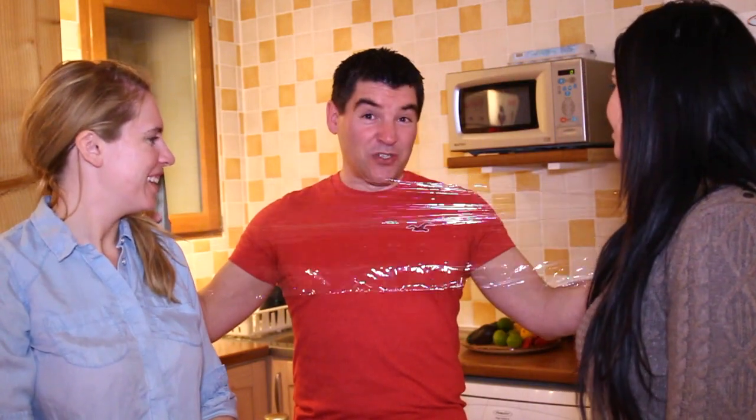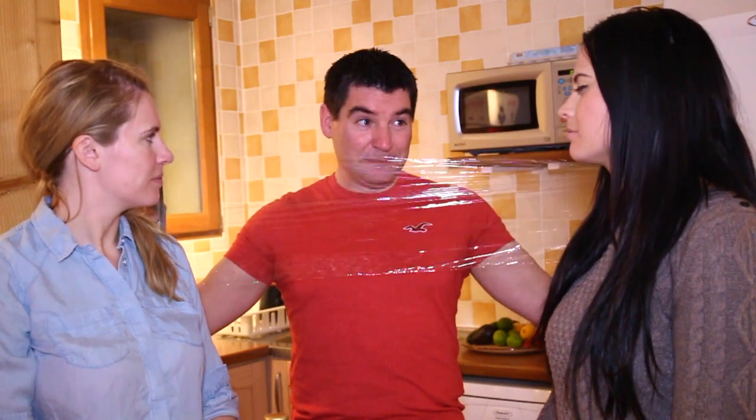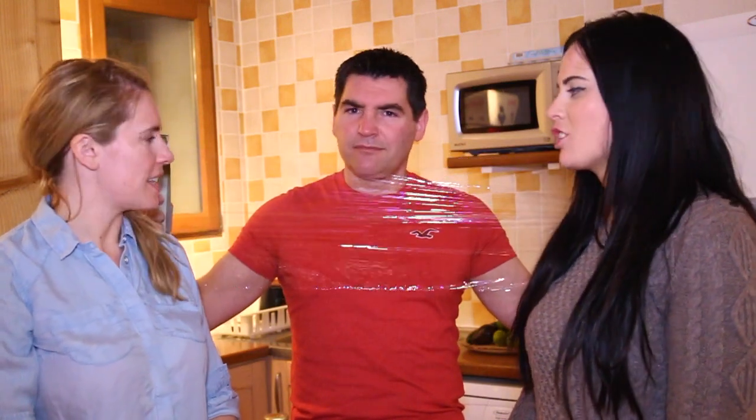Why cling film? Well, one — just to make sure definitely no dishwasher water is getting in with our yummy toffee vodka. And secondly, it shouldn't break — bottles are okay to do this — but in case it did, it'll just catch any pieces. Amazing. Not just a pretty face, are you?